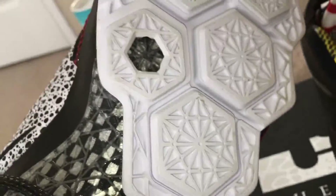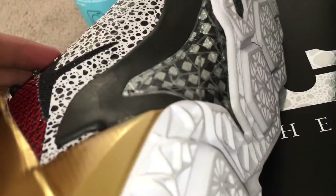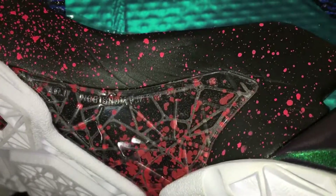You can also see LeBron's logo on the back with both heels. You've also got that white outsole as you can see, and this carbon fiber clip on the medial side of both shoes, this one splattered with red paint as you can see.